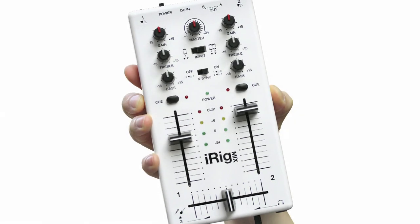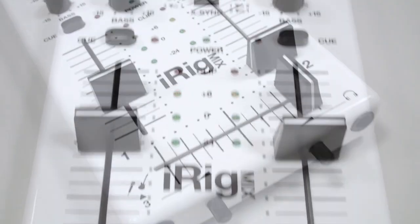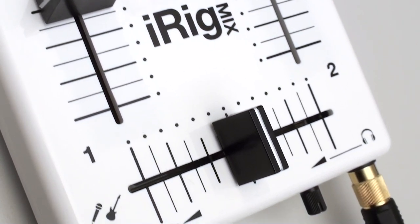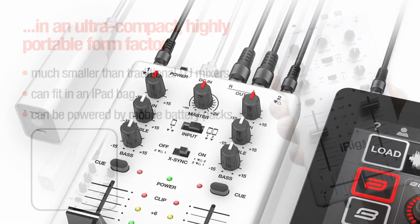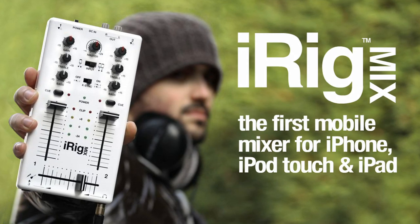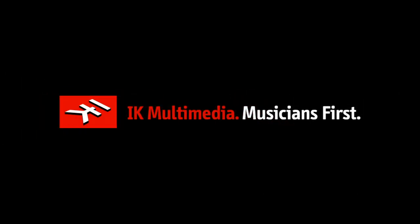iRig Mix is unmatched for portability. Its compact design is considerably smaller than traditional DJ mixers and it can even be powered by mobile battery packs to go literally anywhere your mobile life takes you. iRig Mix — the first mobile mixer for iPhone, iPod Touch and iPad from IK Multimedia.